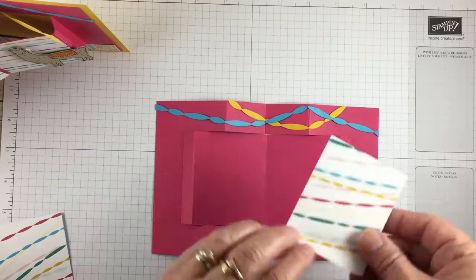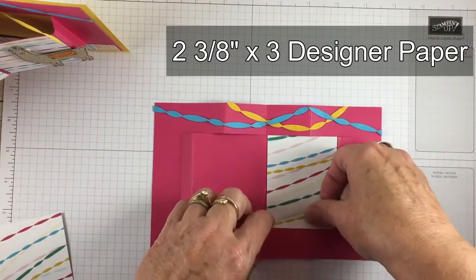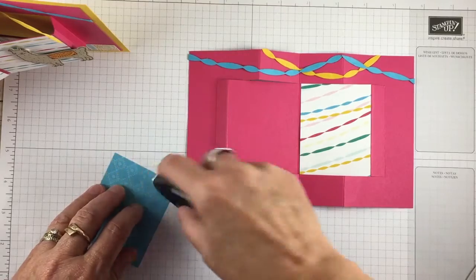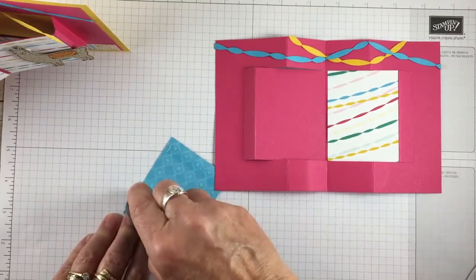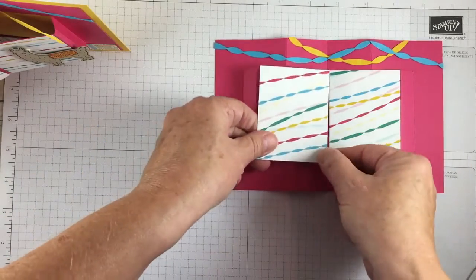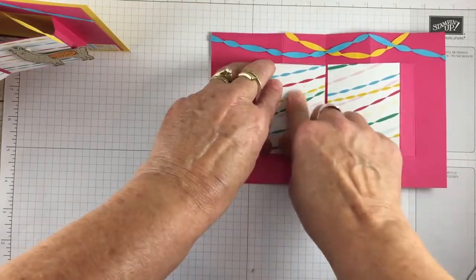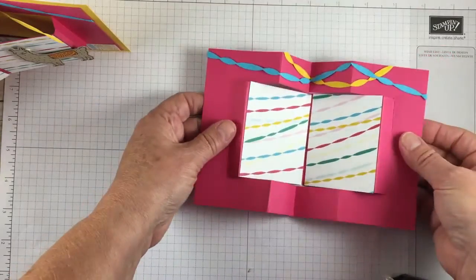Now I'm going to take my 2 and 3/8 inch and 3 inch piece of designer paper and put this right here. This is from the Fiesta Birthday designer paper. We're going to put the other streamer right here. On my original one I made sure they lined up perfectly — I cut one piece of paper and cut it in two so the lines all matched up. But the important part is our fold today.